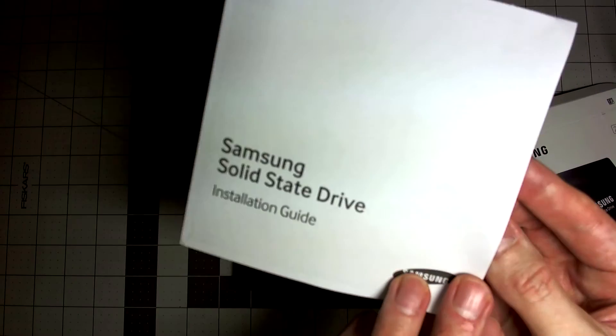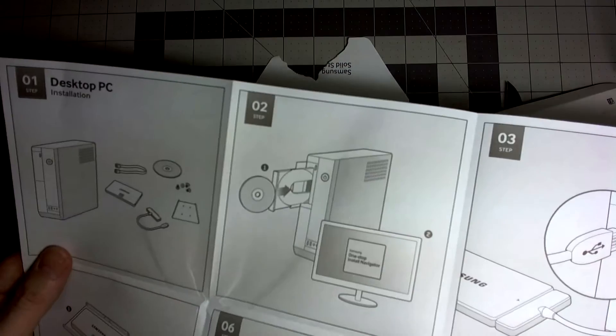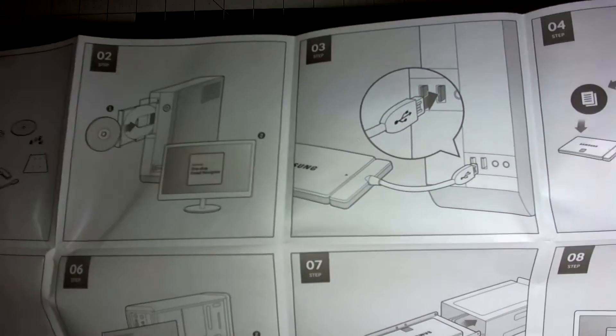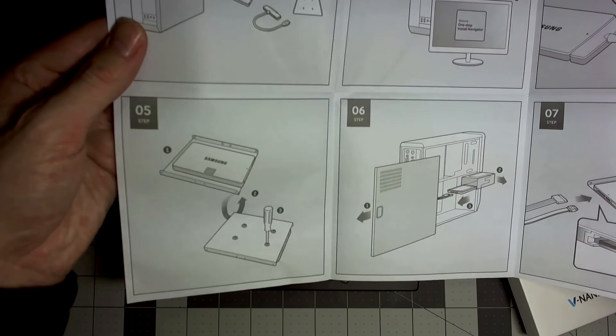The installation guide basically tells you to put the CD in your computer and plug in the device. They even recommend using a data migration cable, although none is included. You can always just pop it into your computer with both your hard drive and the SSD, run the data migration software, and unhook the HDD and you're good to go.